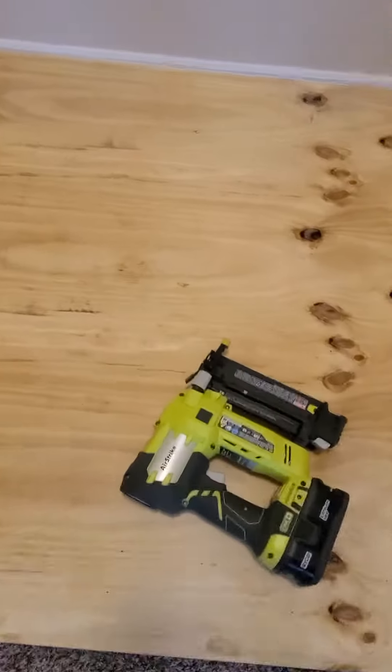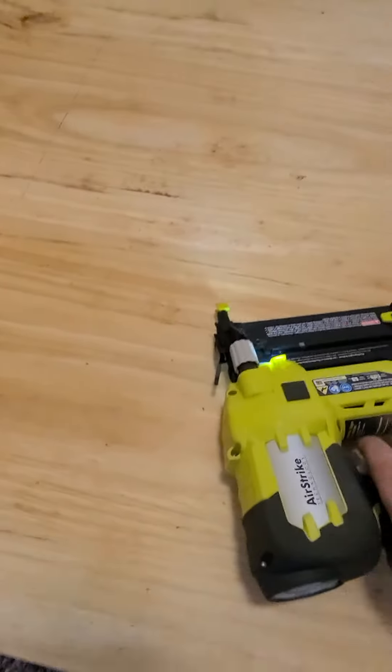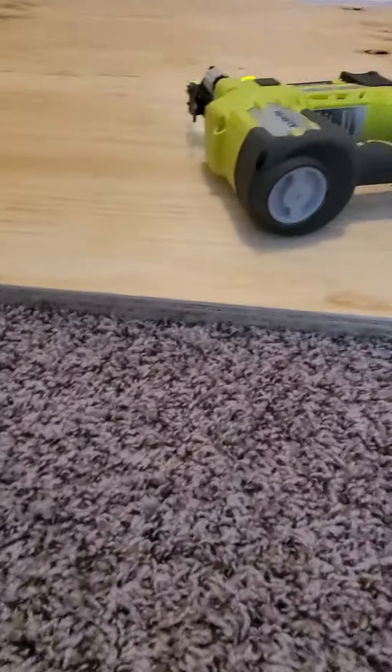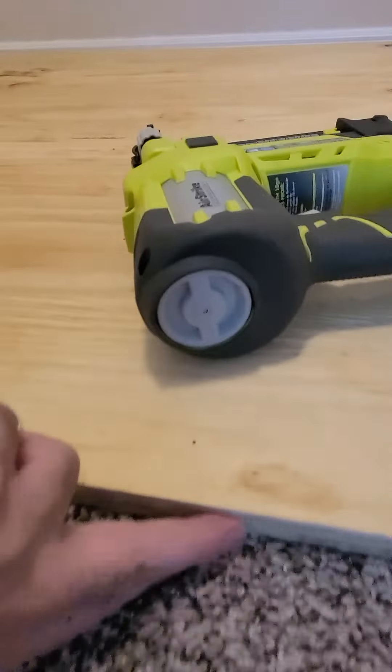Alright, update on flooring — subflooring is basically done. I took my brad nailer and went through and nailed the two layers together. You can kind of see that there are two layers here; it's hard to tell but there are two.